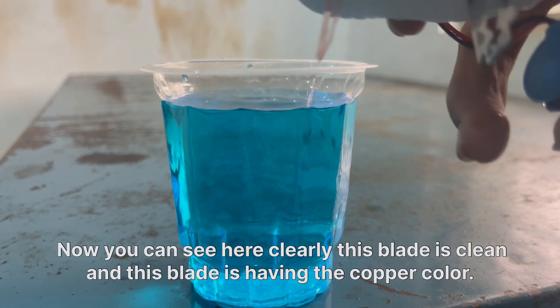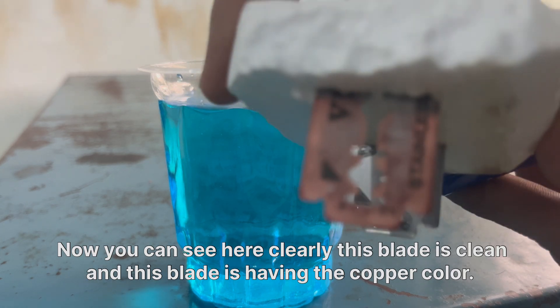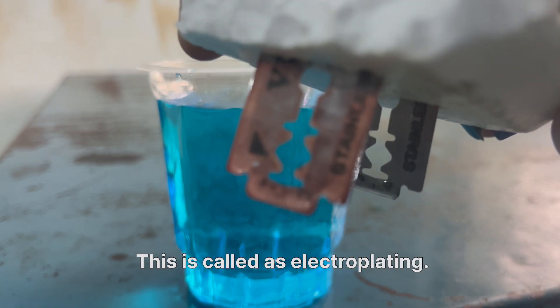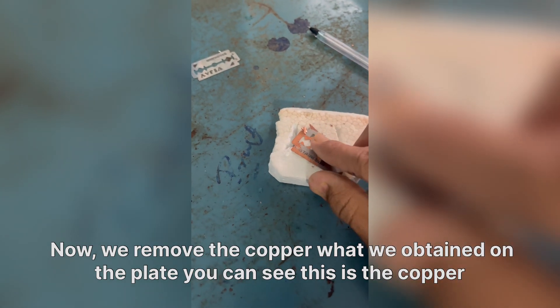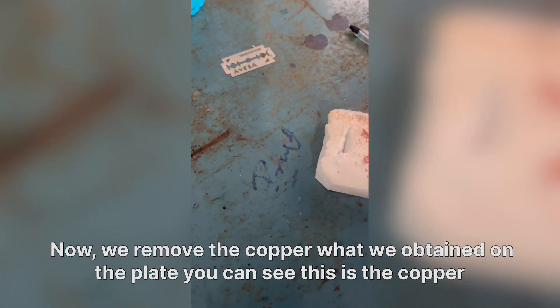You can see here clearly: this blade is clean, and this blade is having the copper color. The copper metal is deposited on this blade — this is called electroplating. Now we remove it, and you can see this is the copper we obtained on the blade.